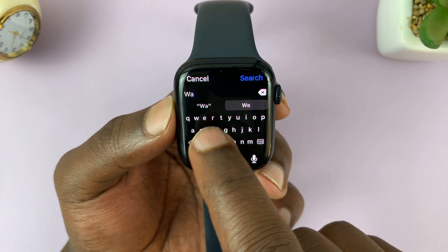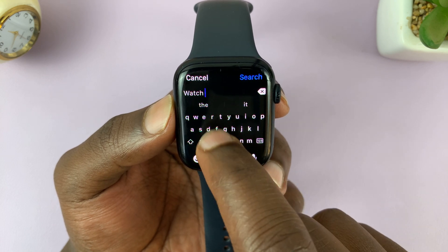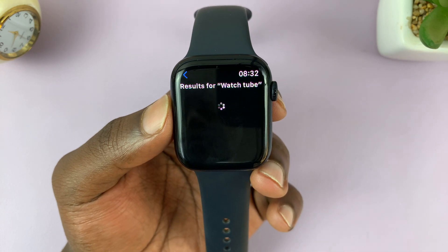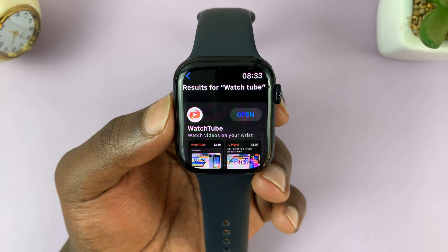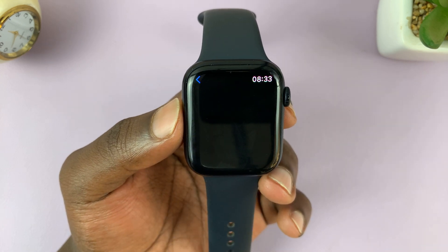Type Watch Tube — not Tube Watch, it's called Watch Tube. Type Watch Tube and then search. From the results you should see Watch Tube; this is the app you're looking for.